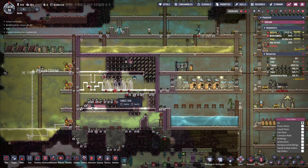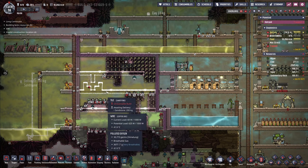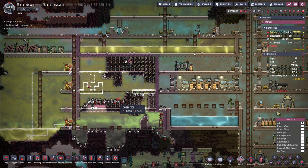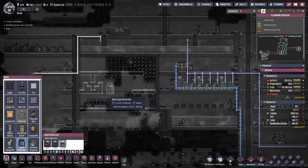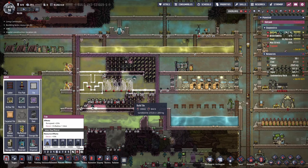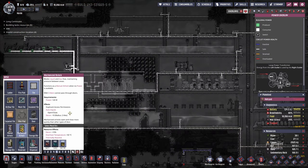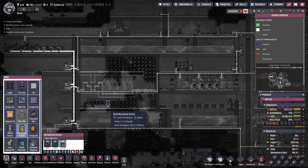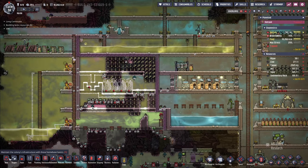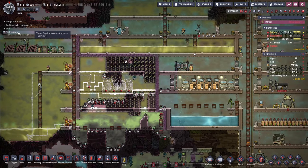I may have to change that - cancel that one, I have a better idea. Five, six, seven, eight - all right, we go back here and add some liquid reservoirs in there. I'll add these at the back here so we have a little bit more space, and I will do a mechanized airlock in there. I just hope I do it in the right spot - if I can at least rotate that properly.